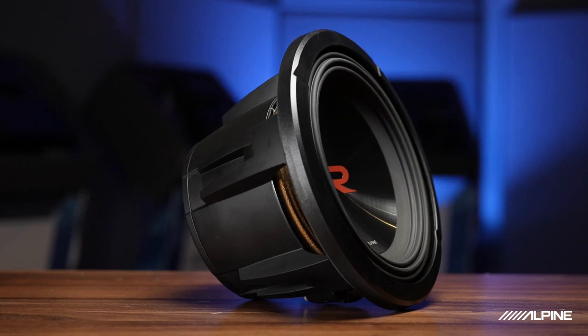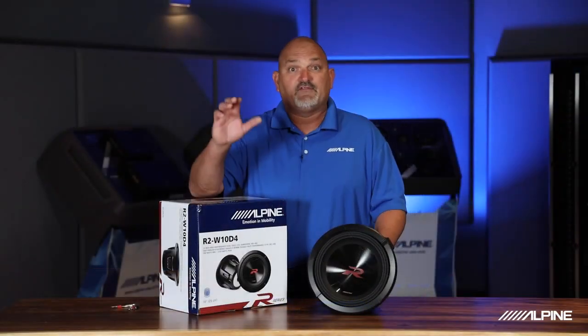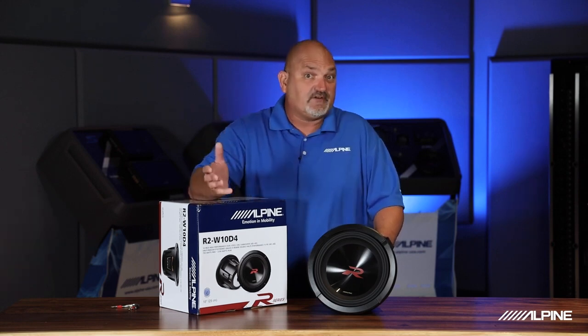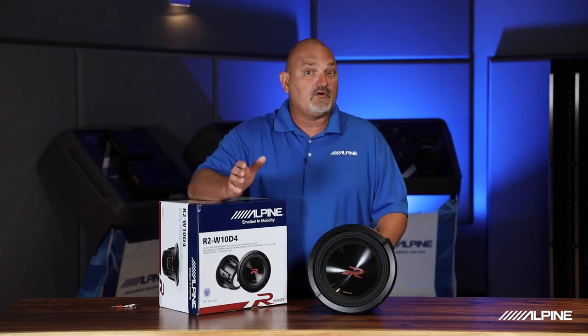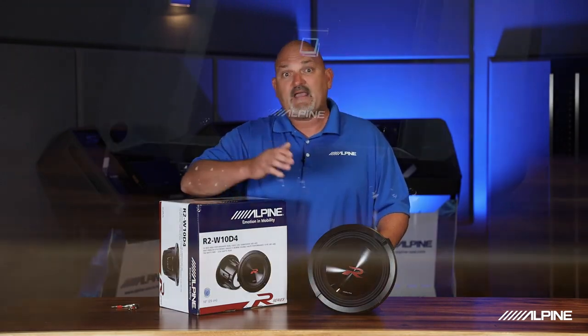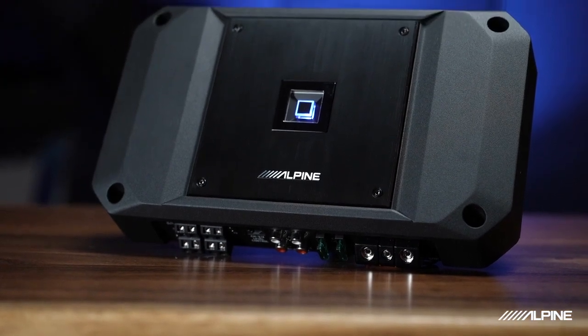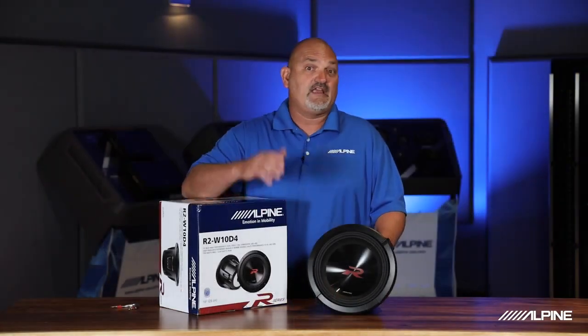The first thing I want to talk about is the fact that they come in different configurations. We have 12-inch, 10-inch, and 8-inch R Series subwoofers, and they come in dual 4-ohm or dual 2-ohm configurations. So you can match them accordingly with whatever amplifier you have so they work in the right scenario for your system.